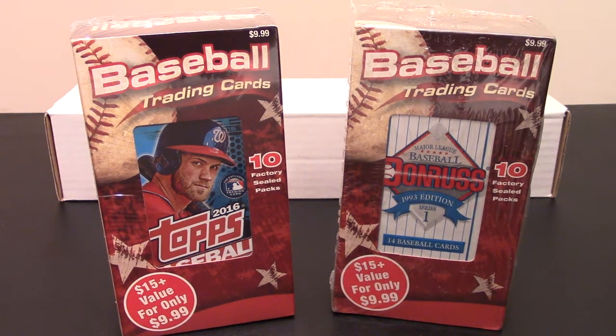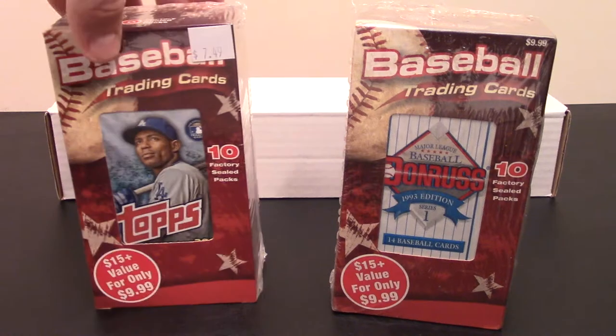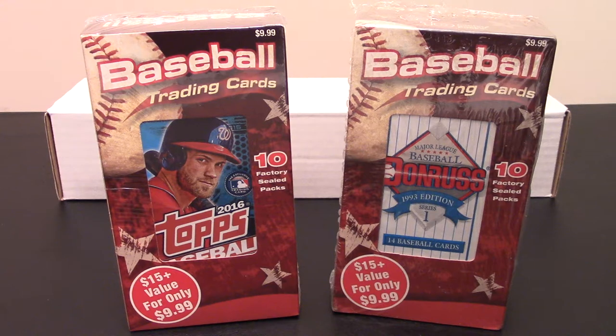Hey, good morning guys and happy Sunday to everyone. This is Danny coming back at you with another video. I have a couple of these blaster-type boxes that came out of the Major League Baseball collectors 50-pack thing from Walmart.com.